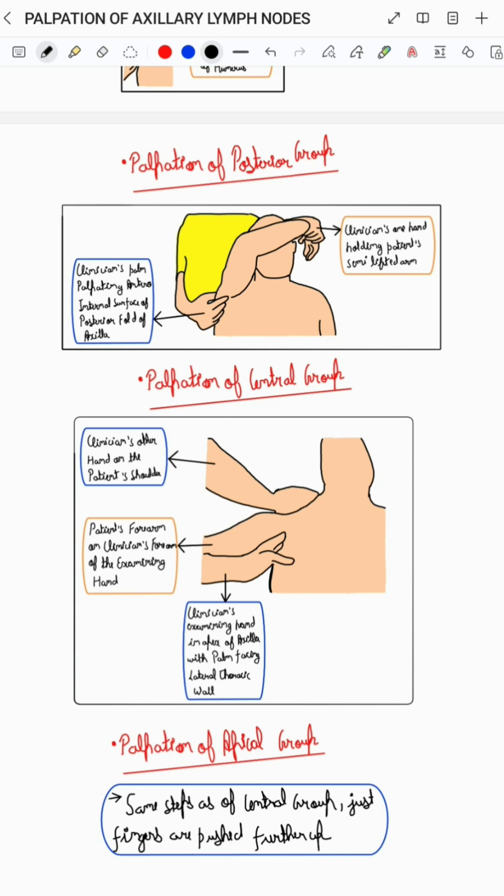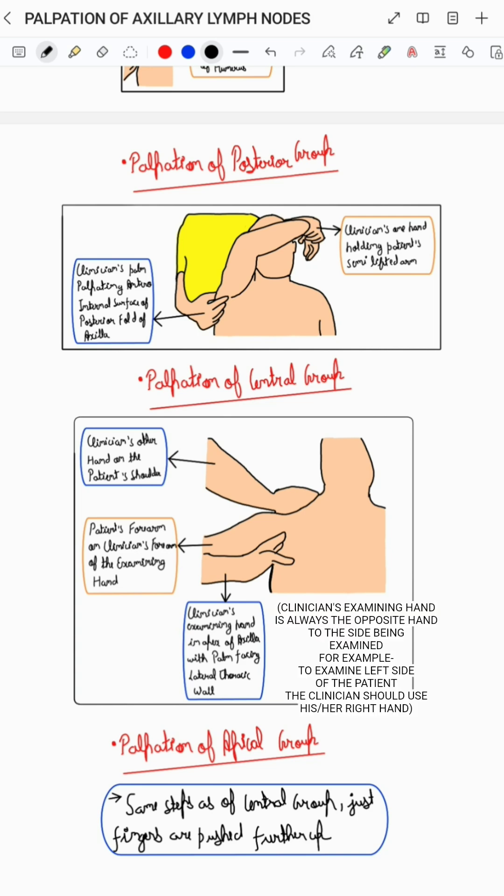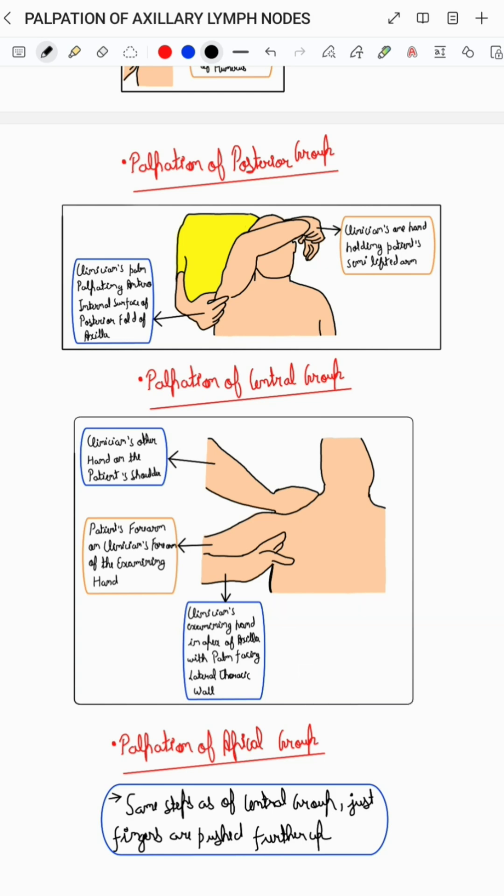To palpate the central group of axillary lymph nodes, the clinician's extended fingers of the examining hand are passed up to the apex of the axilla with the palm directed towards the lateral thoracic wall, with the patient's forearm kept on the clinician's forearm of the examining hand, and the clinician should place the other hand on the patient's shoulder, as you can see in the corresponding diagram.